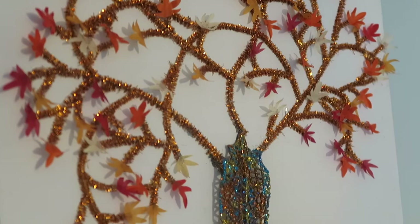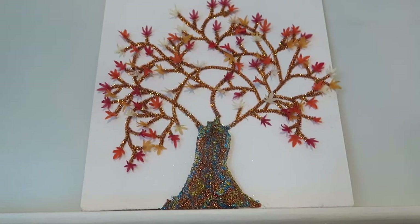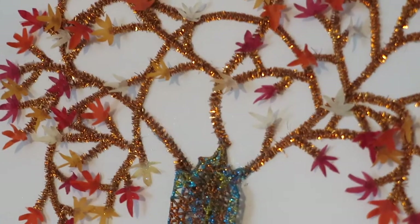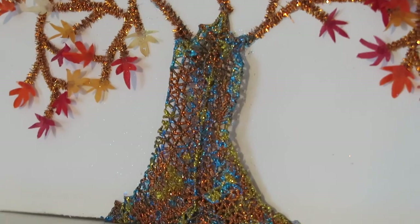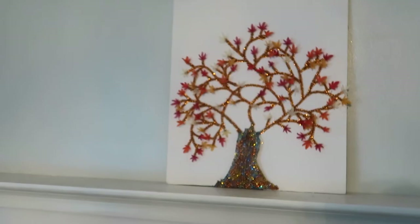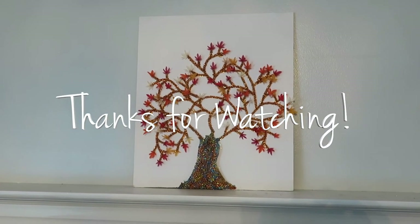It was really fun to put this project together. I'm not really sure how I feel about the final product, but it was a lot of fun. Once again, the item is sold by Wayfair, and my duplication cost $6 plus items I already had. Thank you so much for watching.